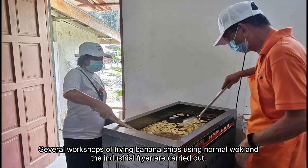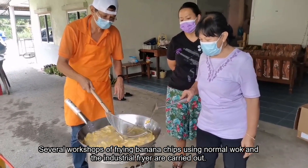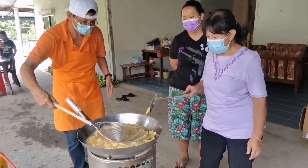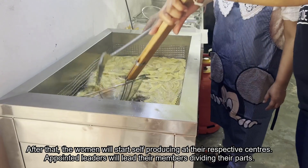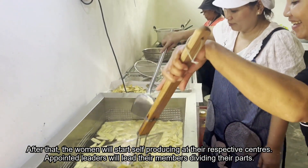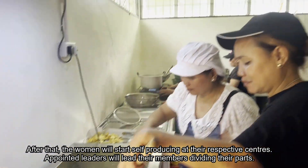Several workshops on frying banana chips using a normal wok and the industrial fryer are carried out. After that, the women start self-producing at their respective centers, with appointed leaders guiding and dividing tasks among their members.